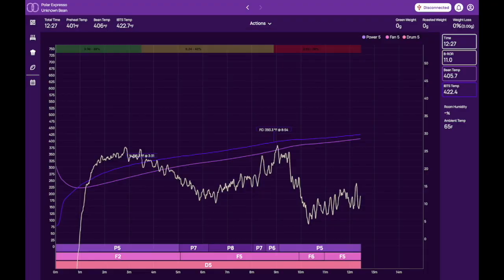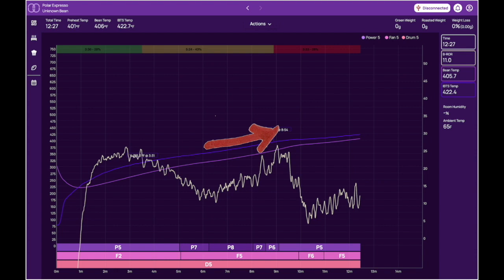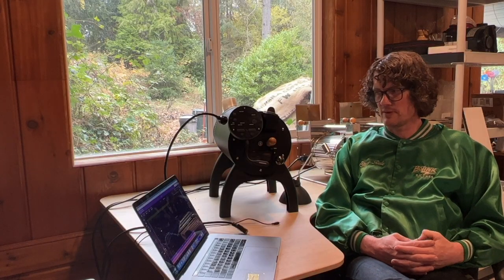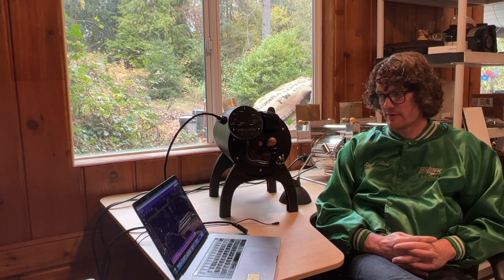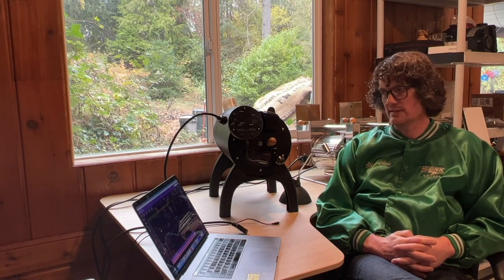Around minute 7 I'm at P8 with the fan speed at 5, and the rate of rise starts to increase again. Around that time I pull back on heat a little bit at a time to keep the rate of rise going in an upward trajectory but not wanting first crack to get away from me. My first crack happens right around 9 minutes at 393 degrees Fahrenheit, and from there I pretty much ride out the rest of the roast — starting at P5 with a higher fan speed of 6, then dropping it to 5 in the last couple of minutes.